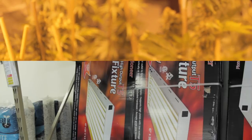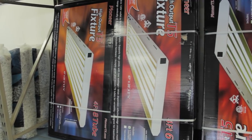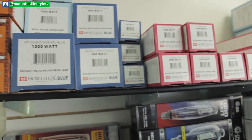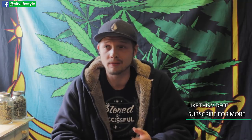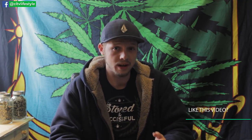For lighting, a T5 would be my suggestion for vegging — there are four and eight bulb options, and smaller ones you can use for cloning and vegging. For flowering, I'm personally using a 600-watt high-pressure sodium, and also some 1000-watt high-pressure sodium. I'm noticing the best results especially for affordability and heat management with the 600-watt HPS.